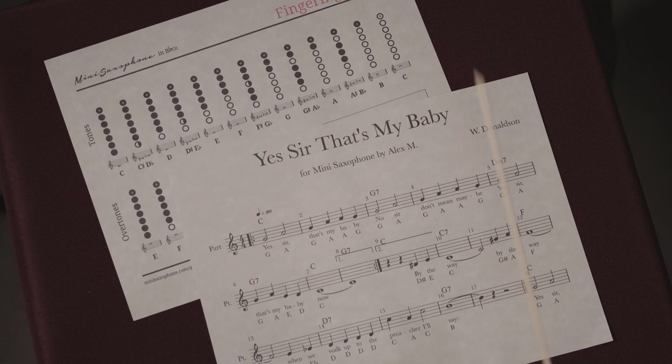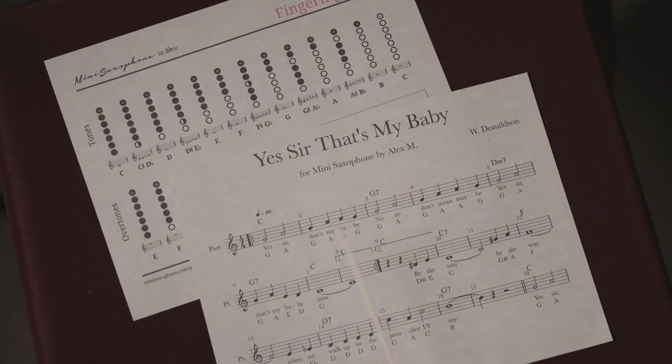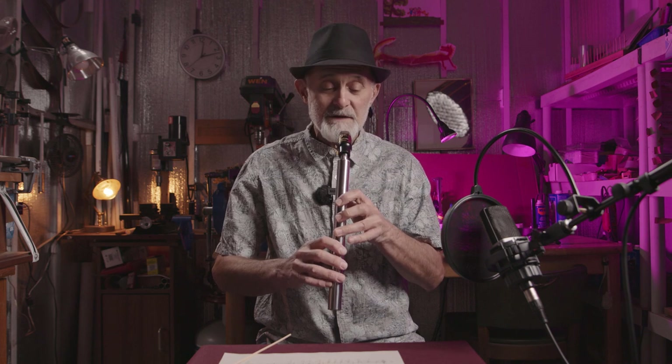These papers will tell us exactly where the position of our fingers is for each tone we are going to play. So let's hear the song first — it's really simple, it goes like this.